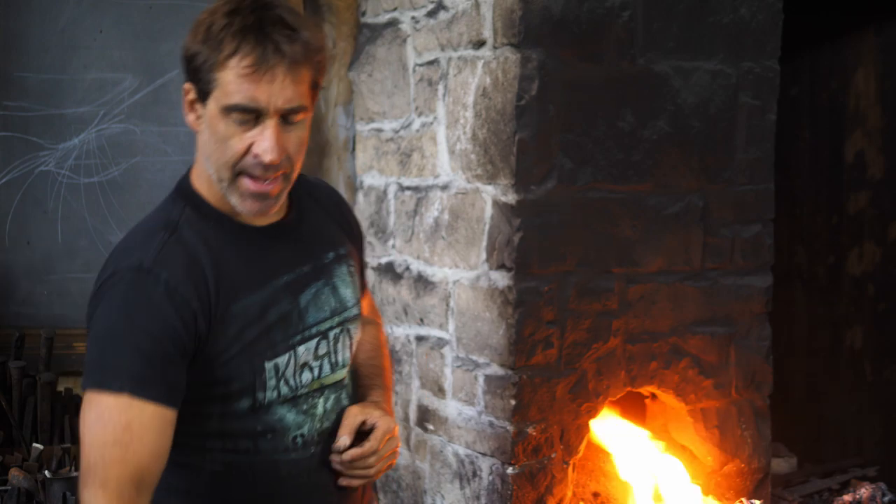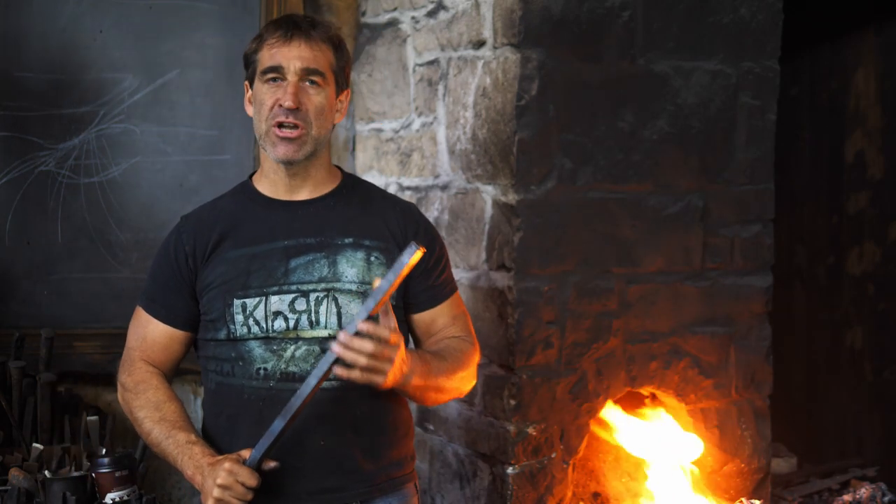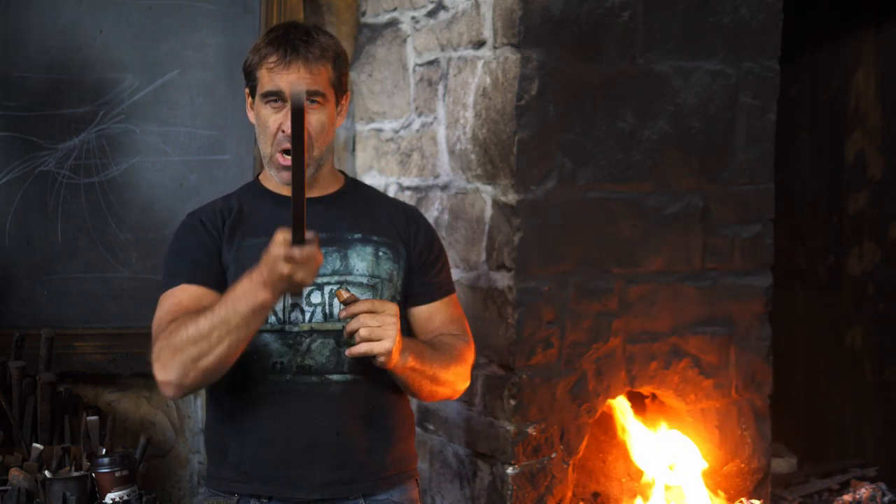Hi there, I'm Thack. I am working on a project with a skull and cross motif — skulls and crosses. In today's video we'll be forming the skull, which is probably by far the coolest portion of this whole project. I'll be starting with a piece of three-quarter inch square bar, just mild steel, so let's begin.